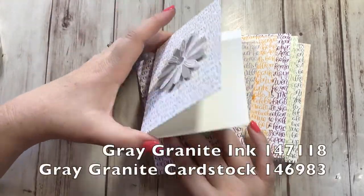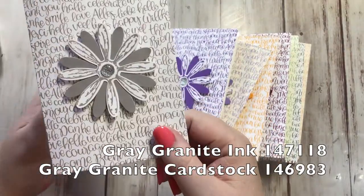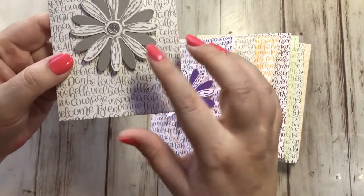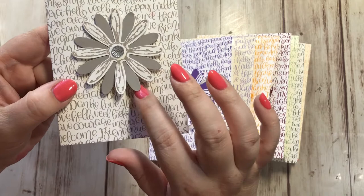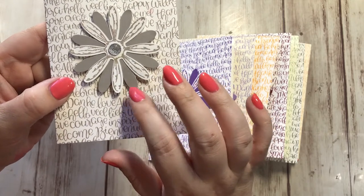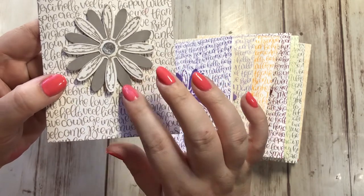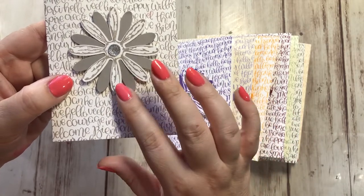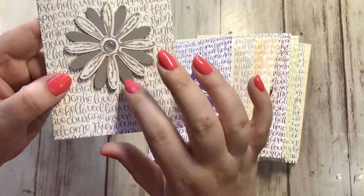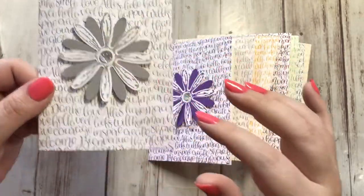This is the new Gray Granite — one of the new neutrals colors. It's a pretty gray. In fact, if you saw my video yesterday with the coffee café card, I used Gray Granite as my card base. It's different from Basic Gray, which we still have, and definitely different from Sahara Sand. This was a color we could really use. Isn't it pretty even as a note card with the flower?